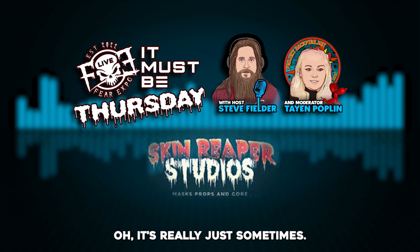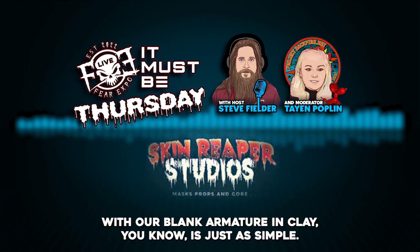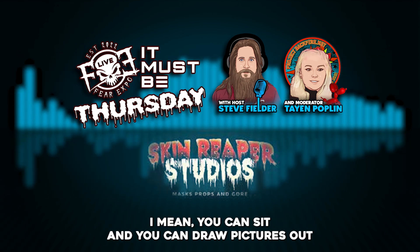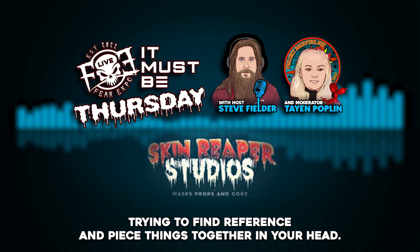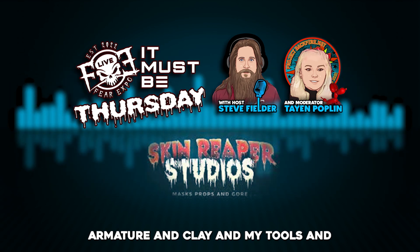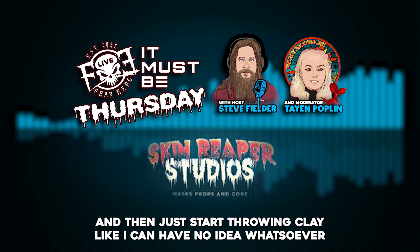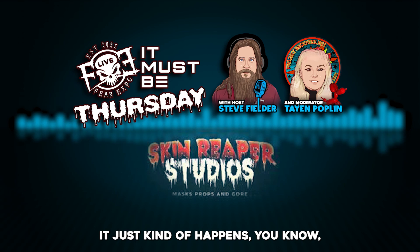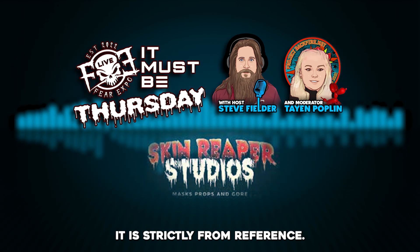Tell us about your creative process. Sometimes it's just sitting down at the desk with a blank armature and clay — it's that simple. You can draw pictures or comb the internet for reference, but sometimes I just sit down at the desk with a blank armature, clay, and my tools, breathe for a minute, and start throwing clay on. I can have no idea what I'm going to sculpt and it just kind of happens.